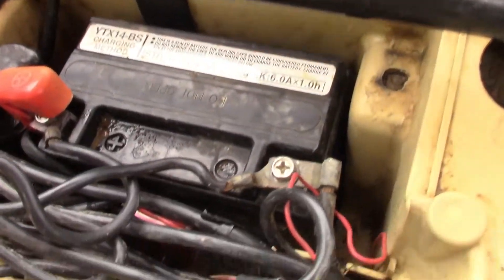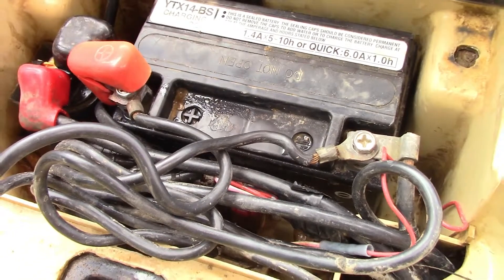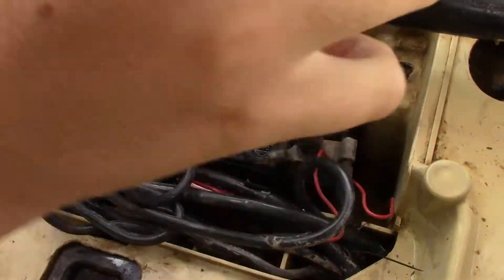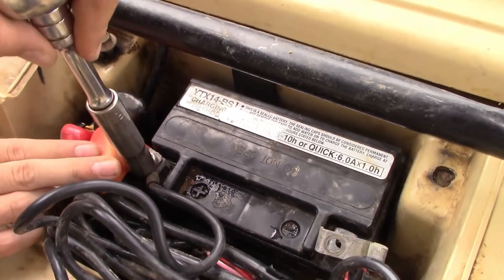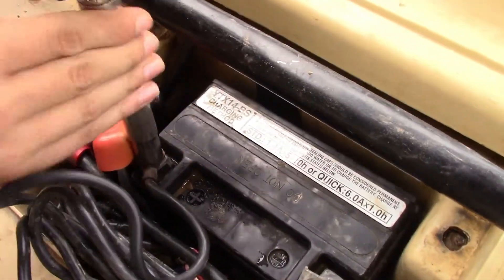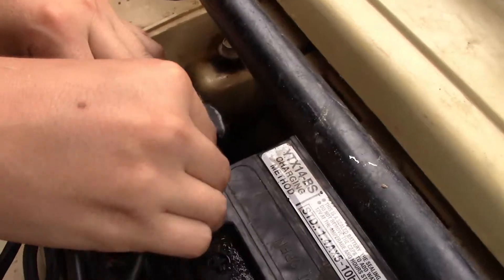What you do is disconnect the negative and the positive. To disconnect the battery we're using a 10mm socket. What I do to not lose the nut is just screw it back in.